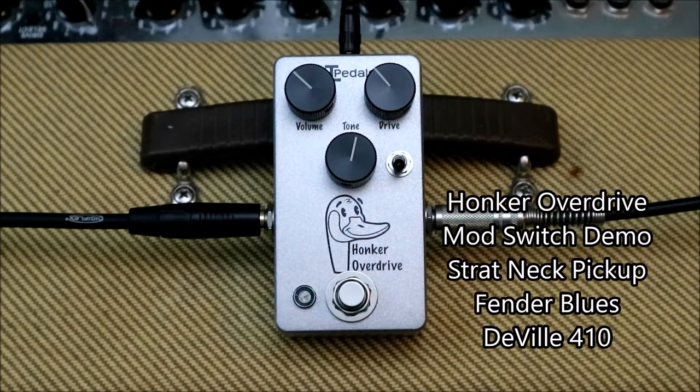Tim here from TL Pedals, demonstrating my Honker Overdrive mod switch.